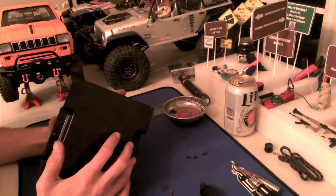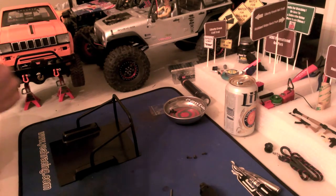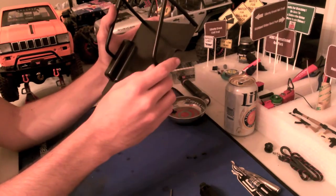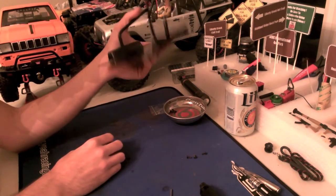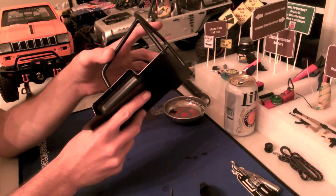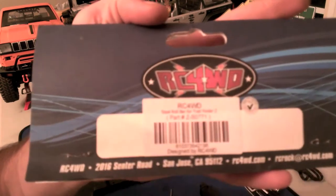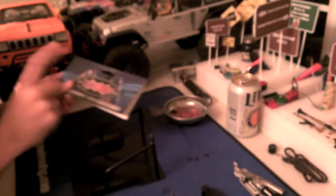That way, for anyone out there that would like to see how to install it, how to do it, I'm going to do it step by step on film for you guys. Here's what you get inside the package. I'll go ahead and read off the part number for this roll bar. It is steel — it's all metal — and even this plate that you see on the bottom is for tracing out where to drill your holes. The part number for this roll bar is Z-S0771.